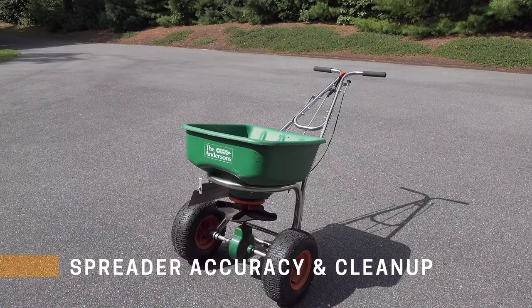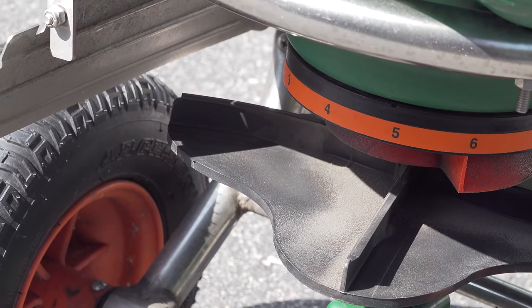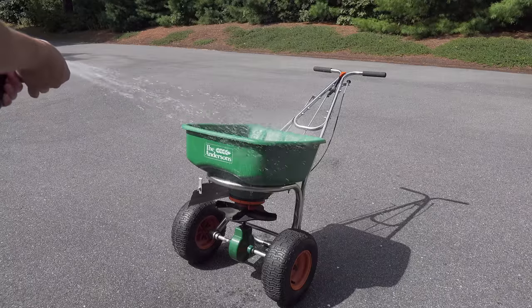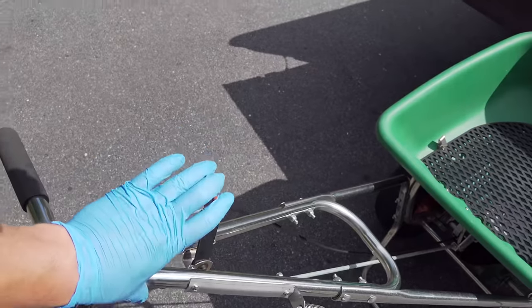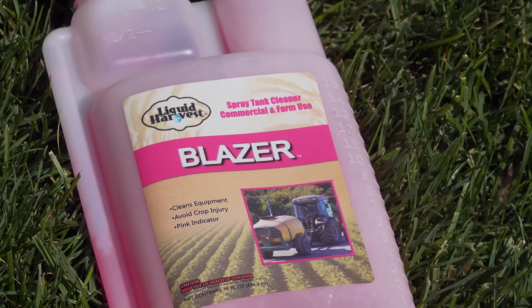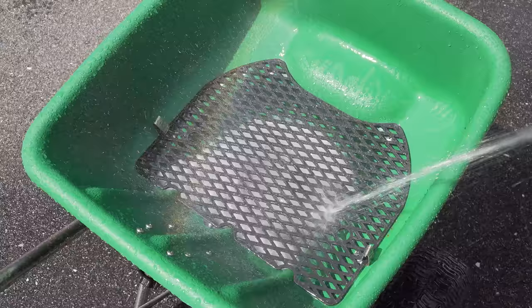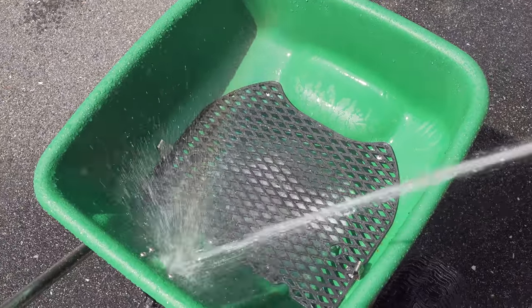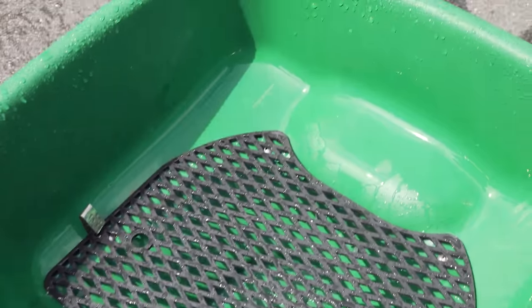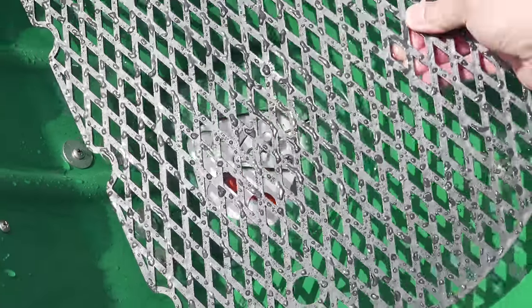A lot of people complain about how their lawn looks and find out later that the spreader was to blame. It's not that your spreader is junk — it might be so dirty with buildup that it's no longer accurate. You can spray it down with a hose, but I've got a better way. Close the door, fill the hopper with water, and add a product called Blazer — a soap designed to eat away material that builds up on those surfaces. Swish it around, open the hopper door, and rinse the whole thing clean. The spreader looks brand new, and the total cleaning time is about 60 seconds, so there's really no excuse not to do it.